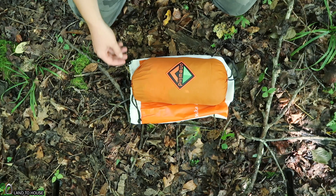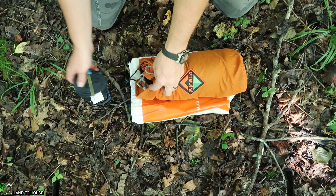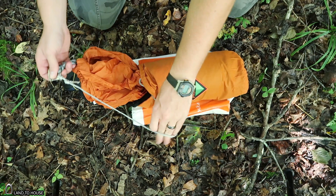Whenever you open this up it's got a drawstring on both sides which allows you to pull it off to one side or the other and keep it on the hammock so you don't lose it. Looks like you can pull these out for your Amsteel cords.